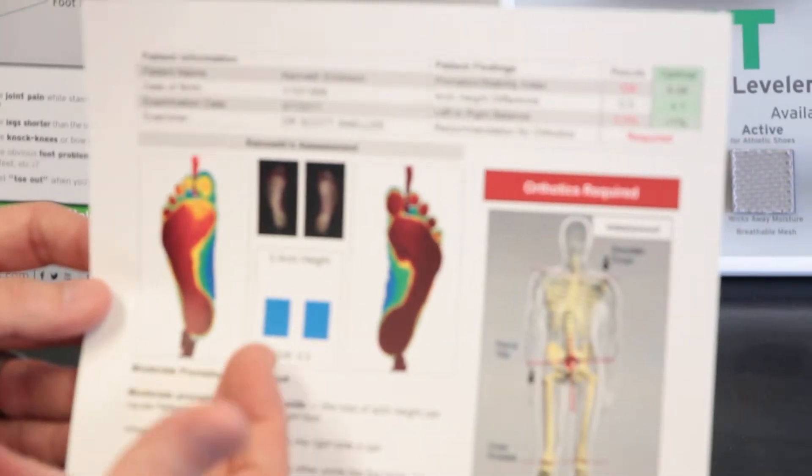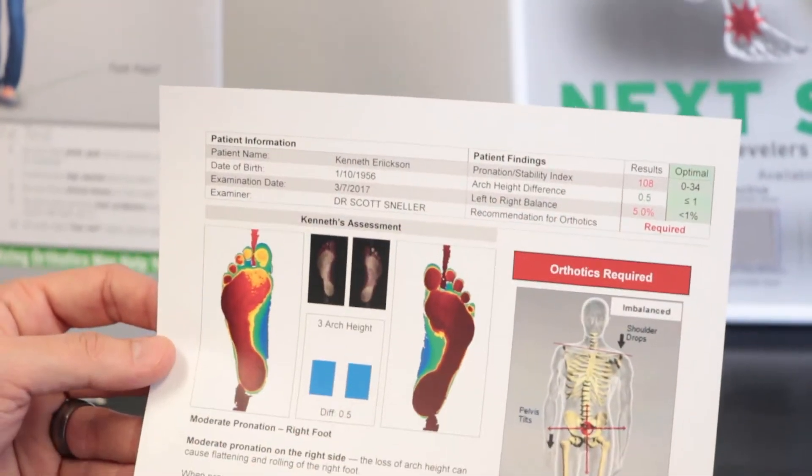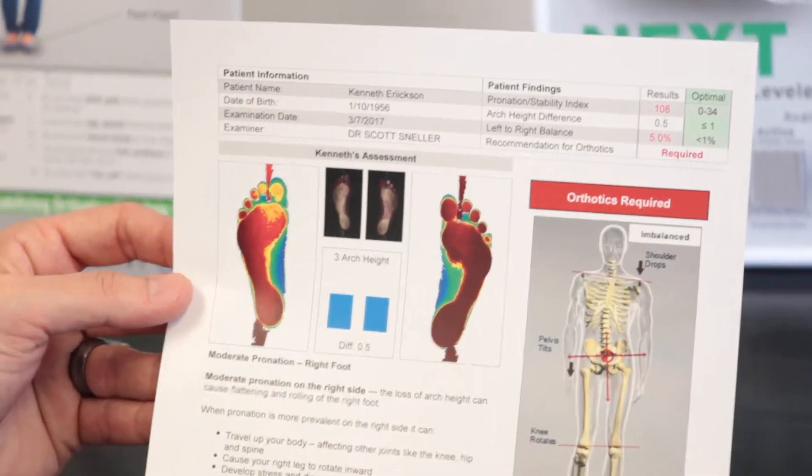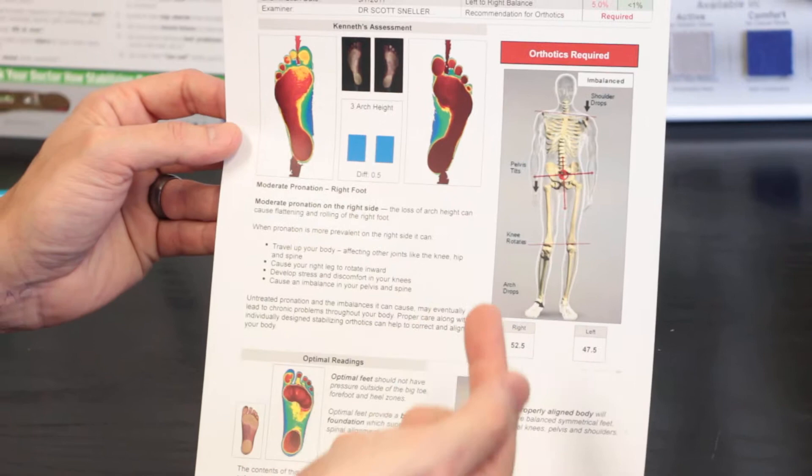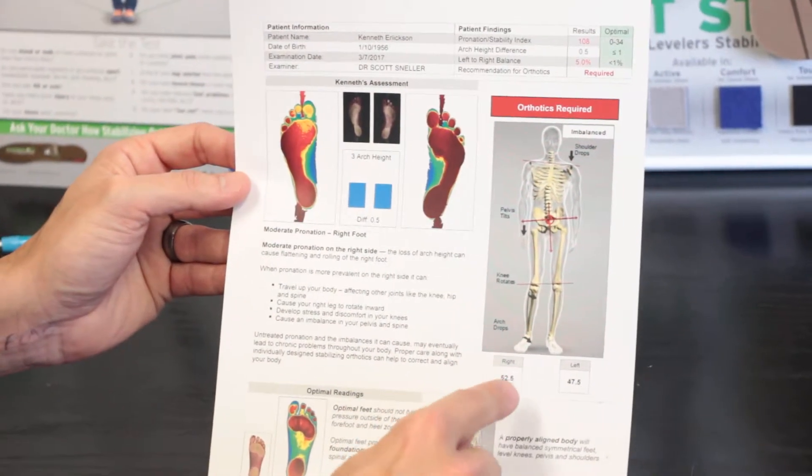It allows us to have arch heights compared, a pronation index of how much they're rolling their foot, and enables us to see on the 3D body view exactly how they may be standing with more weight on the right foot.